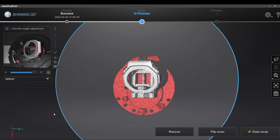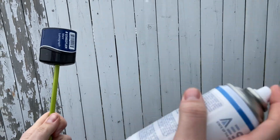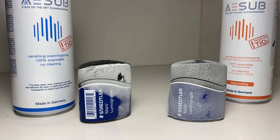I also tried scanning in some actual jewelry pieces. We ended up getting some cans of A-Sub disappearing spray from Shop 3D — thank you, Shop 3D. And we were able to get much better detail with that spray. However, it still comes down to the scanner itself being limited. We definitely have eliminated a lot of factors through our testing.